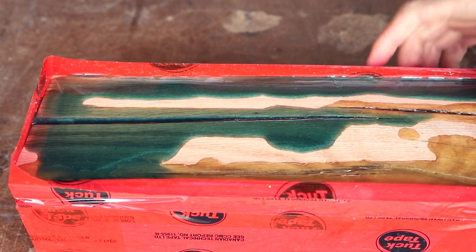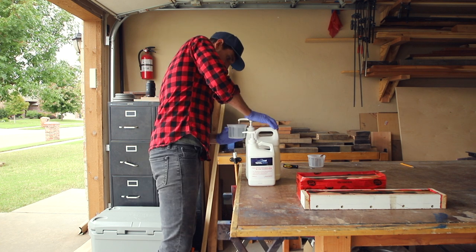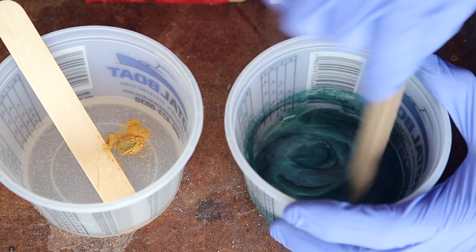The epoxy will flow into every unseen void within the wood, so I had to add more epoxy the following day. Same process as before: mix, separate, tent, mix again, and then pour.